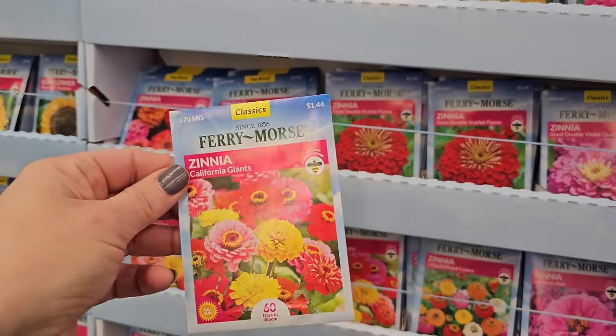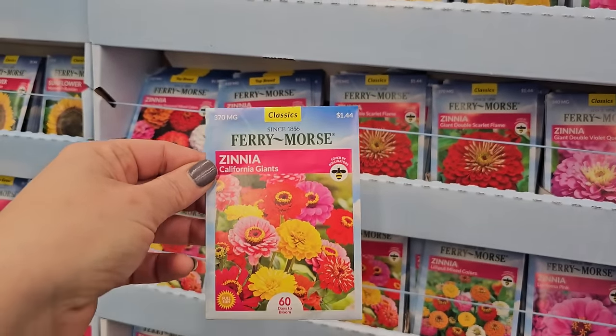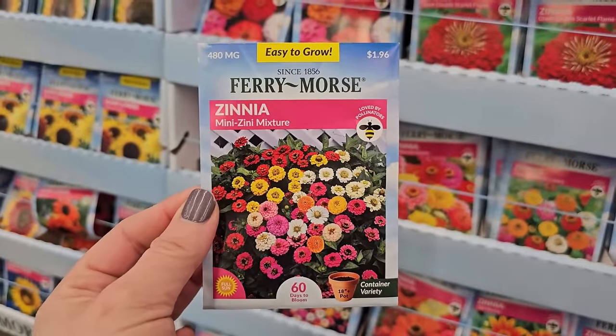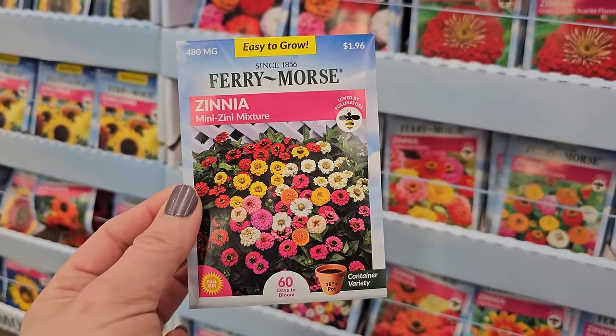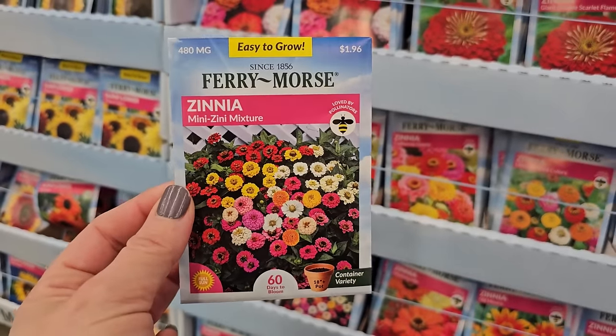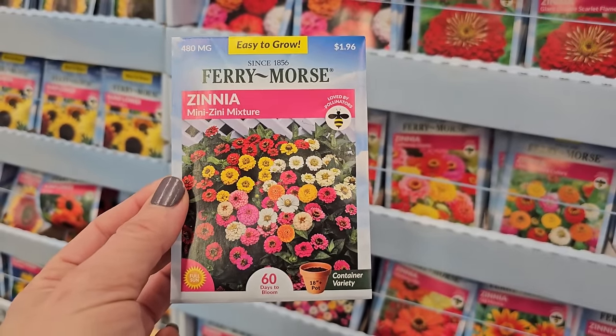The California Giants mix is a pretty one too. And if you want to grow some zinnias in containers, look at this one — the zinnia Mini Zinni mixture. Look at that — you get 480 milligrams, they're $1.96.